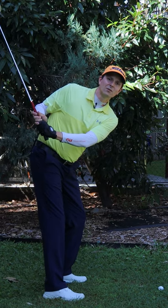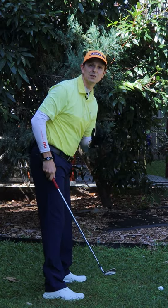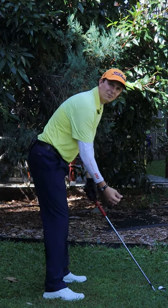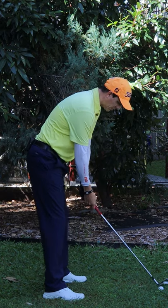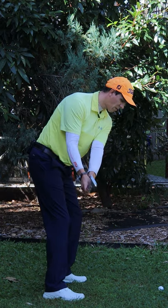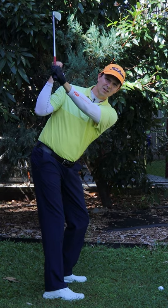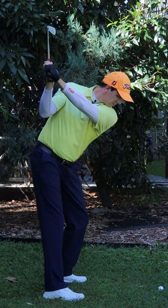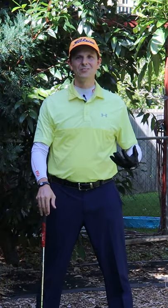the club will get very deep, your hands will get very deep behind you, and you'll be in a very awkward position. So instead, with your trail arm, focus more on a bicep curl motion with your backswing, and you'll find you'll get into a much better position at the top and in a great spot to make a great downswing — and you'll play better golf.